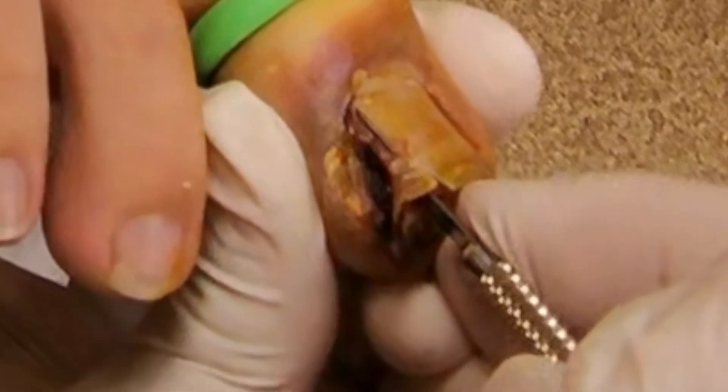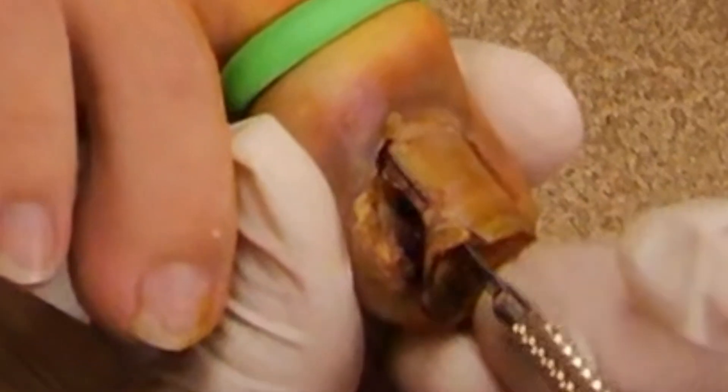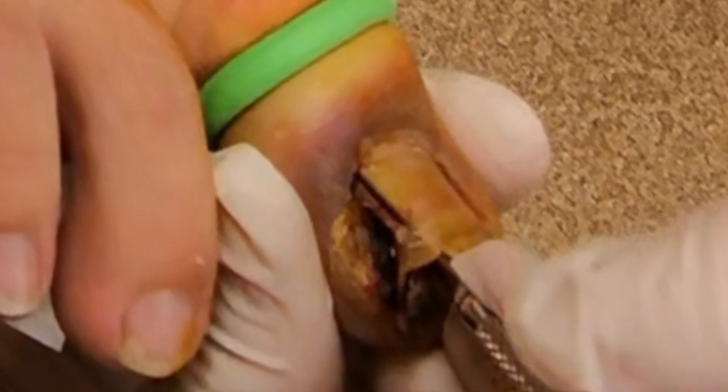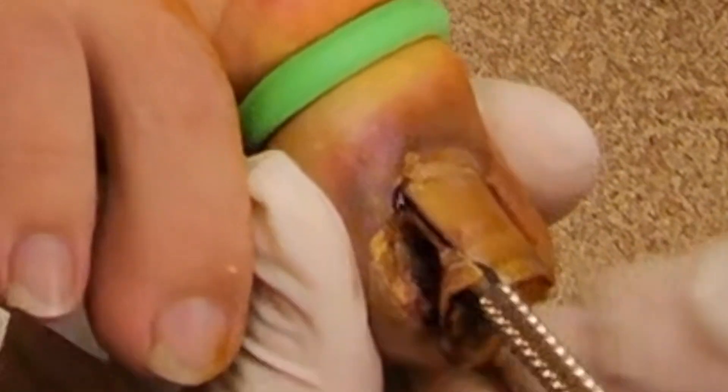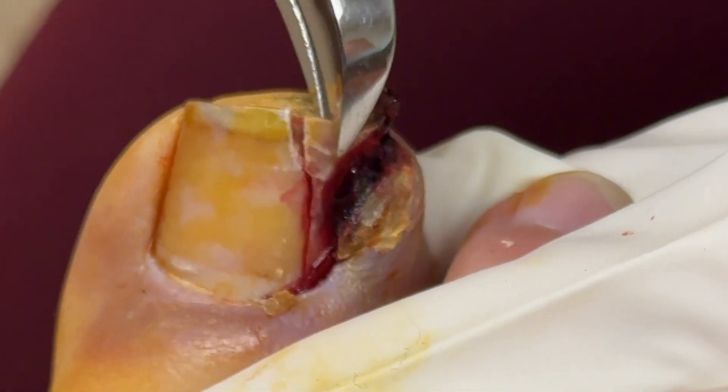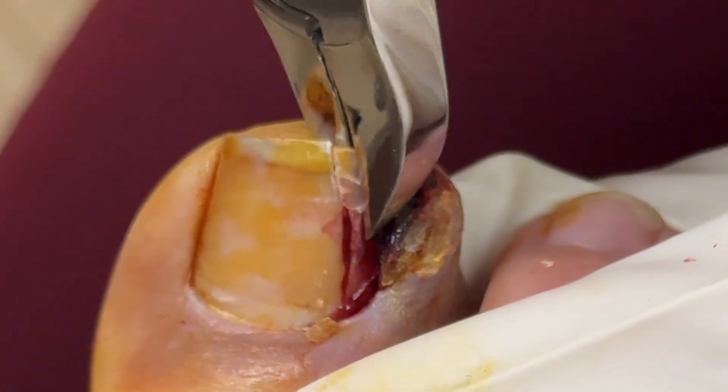Once that's cut the whole way, we want to make sure we go all the way under the cuticle, because if we don't, we can leave a portion of the nail matrix — the area that forms a tunnel — behind, and that can get inflamed. So that's all been cut, and you can see we're now going to grab that portion of the nail plate.